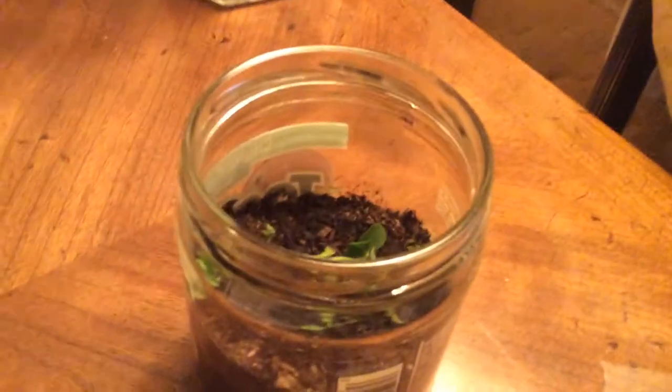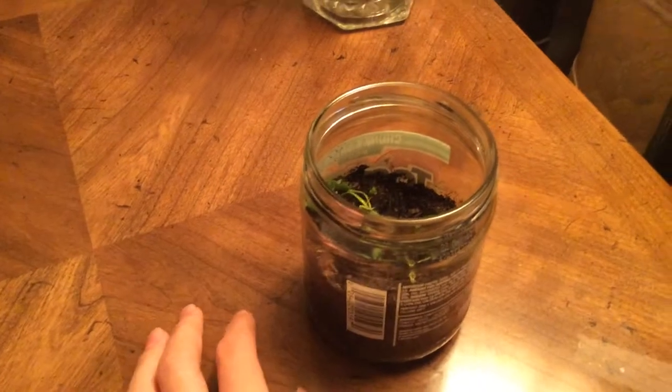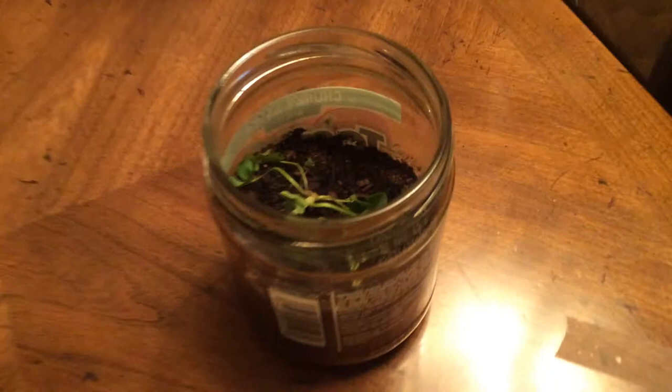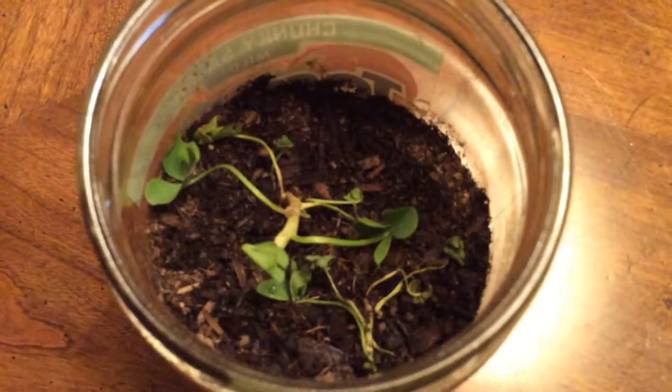After enough growing and enough gentle care, perhaps these little green herbs will grow the fourth leaf, and then I can harvest them, get lucky, and hopefully win the lottery. That's the end result — one of those things. Yep, there they are.